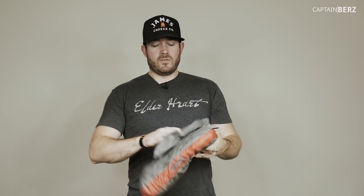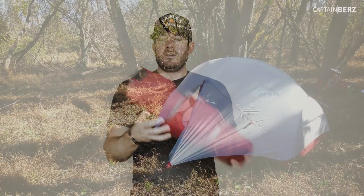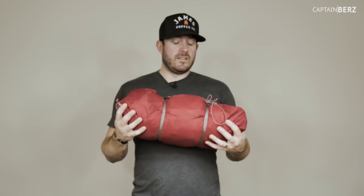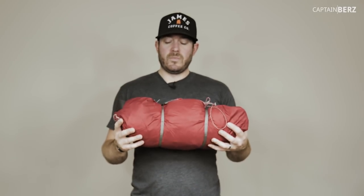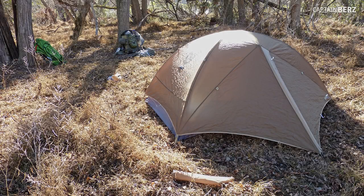For the tent, I'm taking this MSR Hubba Hubba NX two-person. I'm one person, but a two-person tent is really for one person - a three-person tent is for two people. I like having space; one-person tents you basically just fit into and I don't like that. This one is lightweight with great ventilation. I've also reviewed the Nemo Galaxy and can recommend that one too, though it's a bit heavier.